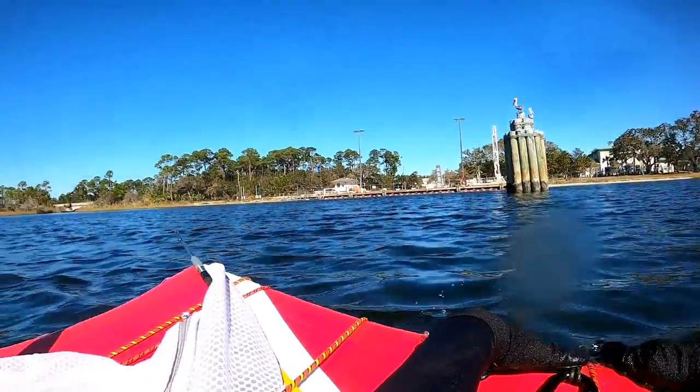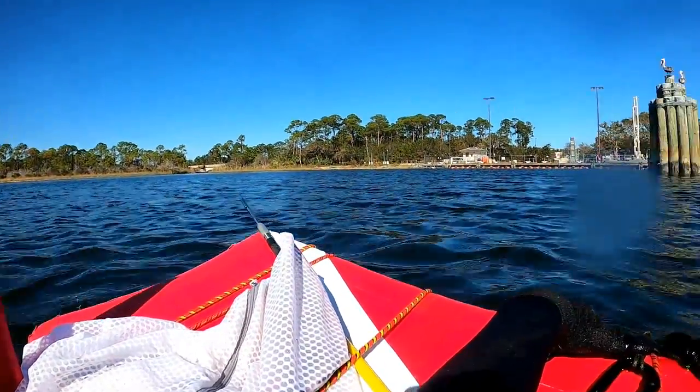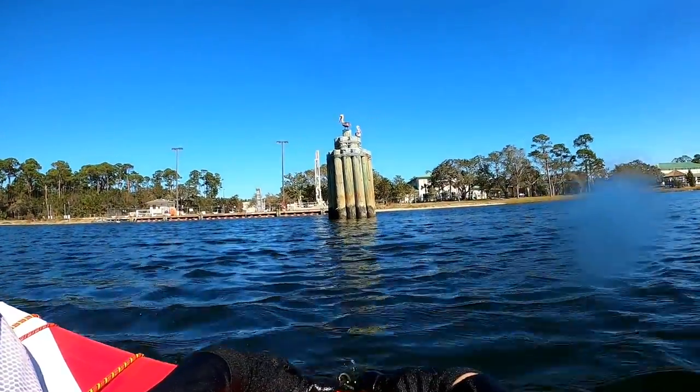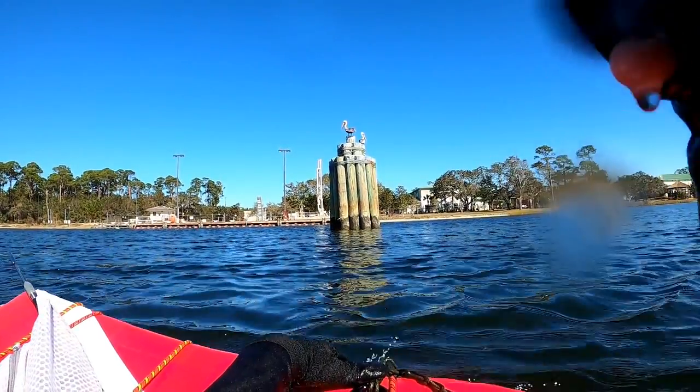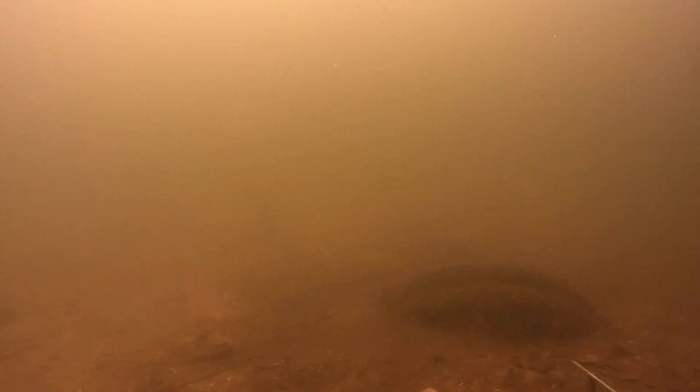Welcome to another episode of Spearfishing with Willy Gilly. Today we're going to be spearfishing at some pylons, targeting sheepshead and mangrove snappers. Hope you enjoy. This is the first dive of the day, just down here checking around.